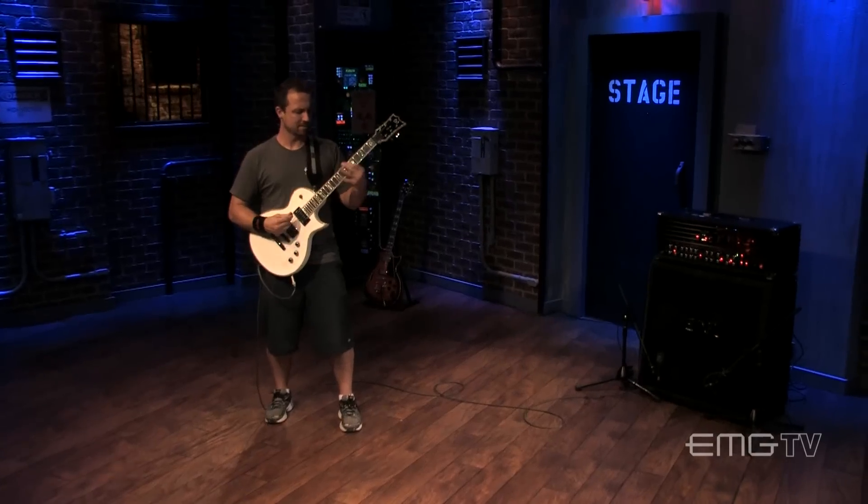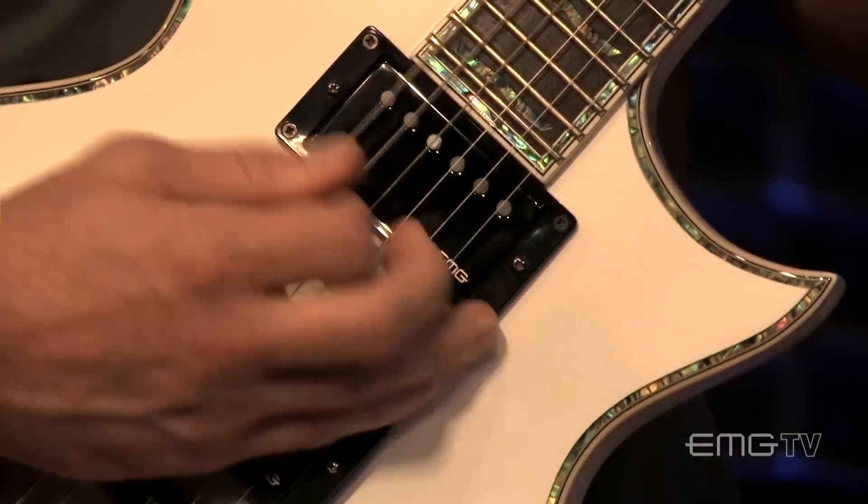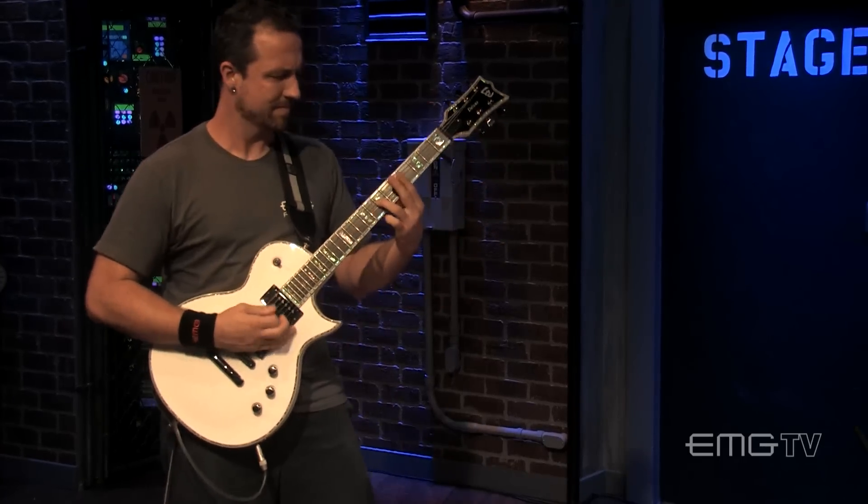A lot of questions have been coming in on emgpickups.com and our YouTube site about the JH set — wondering about the characteristics, what it sounds like in different guitars, because it's not really out there yet unless you're going out and seeing Metallica anytime soon. Not on a lot of records, and we're trying to give you a sneak peek, kind of give you some understanding of what it sounds like in context.